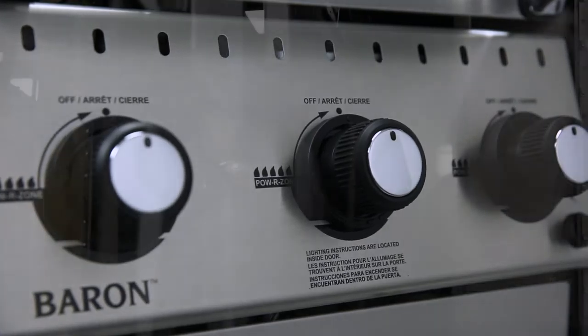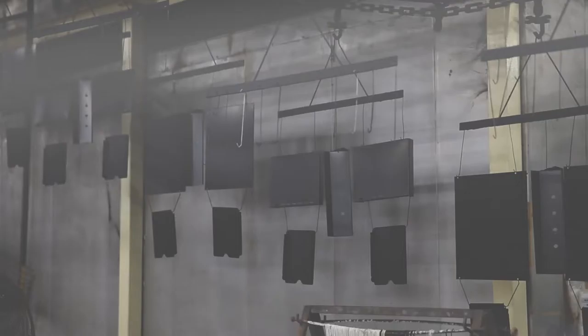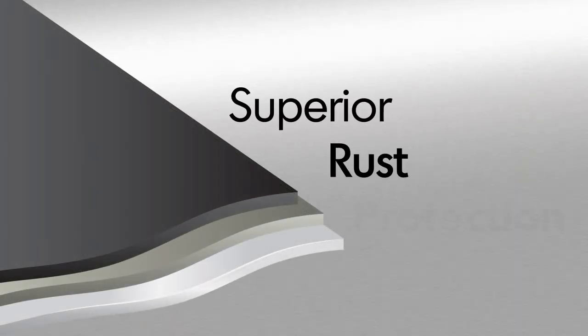Broil King uses high quality stainless steel for many components. All other steel is zinc coated and further protected by an epoxy paint that is baked on through a powder coat process. This premium triple coat process provides superior rust protection.